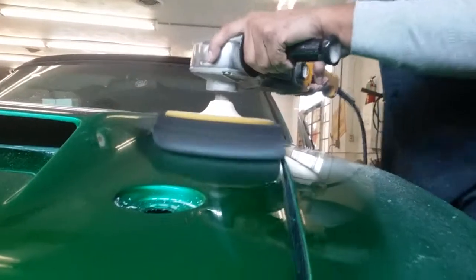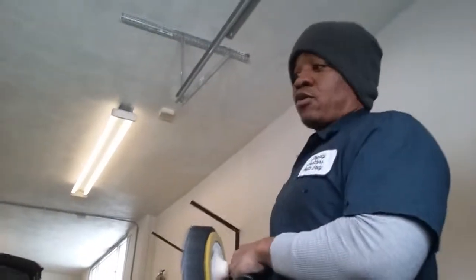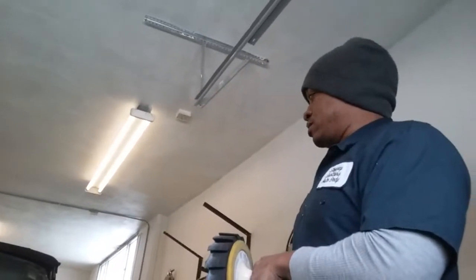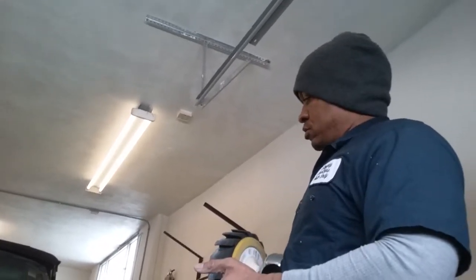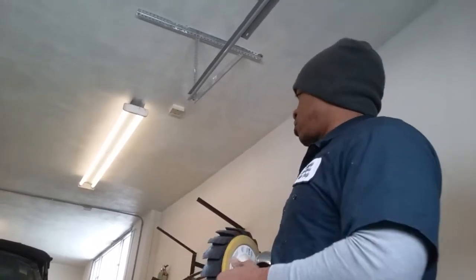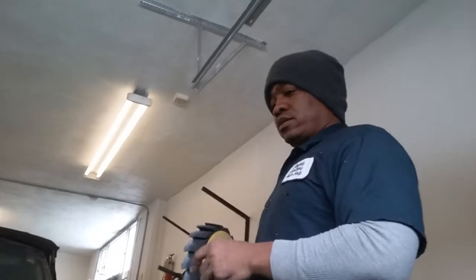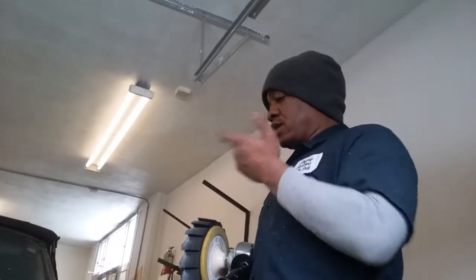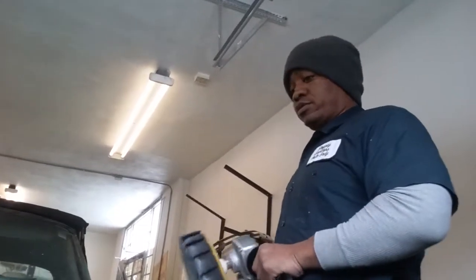How much time do you think you saved just doing it with this one pad? Hours, I mean. With a wool pad you definitely have to wash this car down, switch over to a foam pad, go over the whole car again with a foam pad — but with this it seems like you could just eliminate a whole step. I mean, hours.